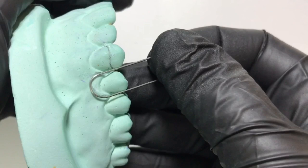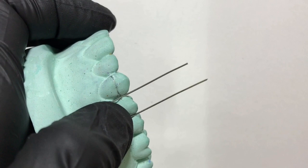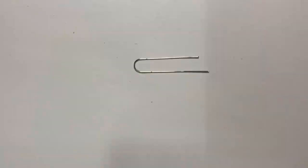This completes our u-loop. It must be symmetrical. We shall check its adaptation on the cast — it should follow the marking. We will then mark two points: one for the retentive arm that will go into the distal embrasure, and one for the active arm that will cover the canine.